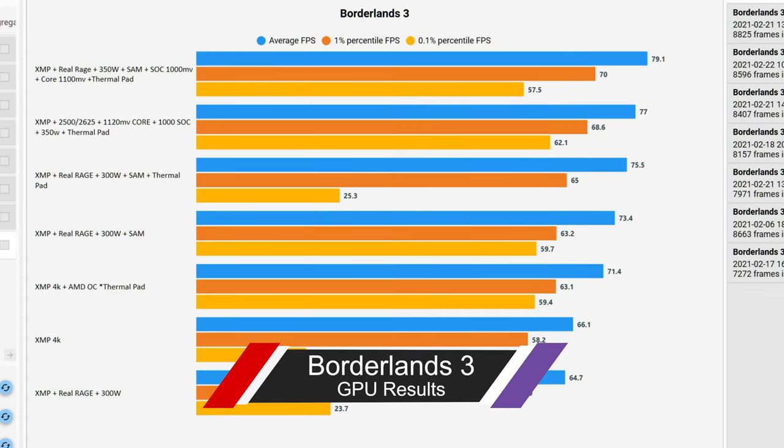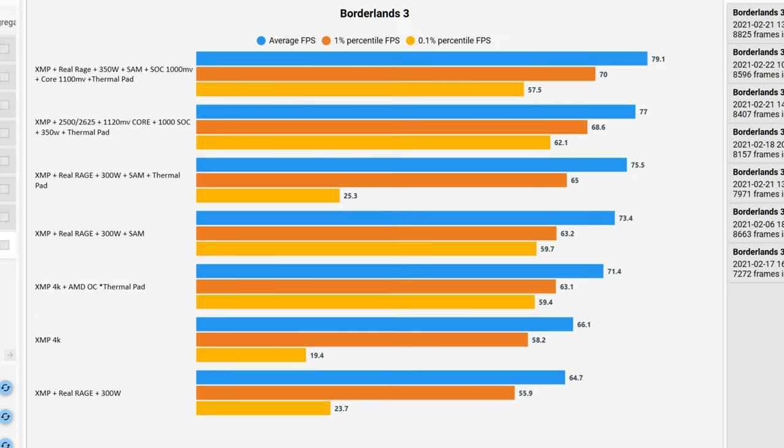Here are the results from Borderlands. Borderlands proved to be a rather difficult game to optimize for. It is rather temperamental when going for absolute peak frequency, but it is also an AMD optimized title that they used themselves. Starting at the bottom, XMP 4K — I considered this to be as stock as I could get. When I went to Real Rage 300, for some reason the FPS went down. All of the other ones, though, did see incremental improvements, including this AMD OC with the thermal pad.